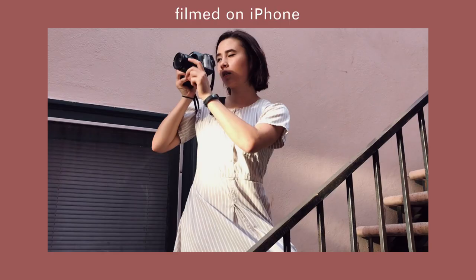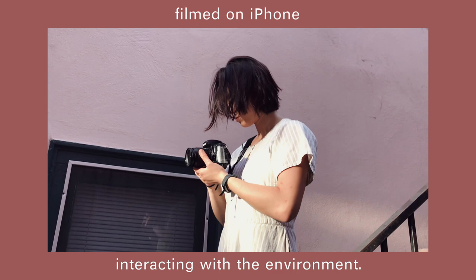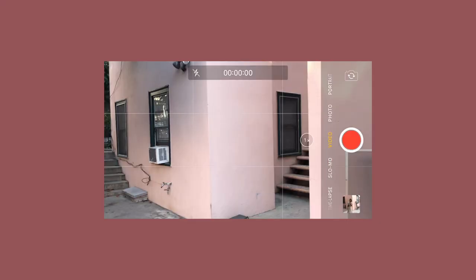Once you get the shots of your outfit, get some clips of yourself interacting with the environment. This makes the video look less stilted and adds a nice human touch to the lookbook.